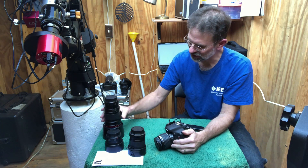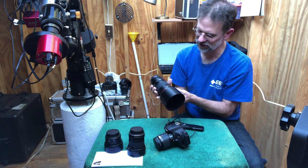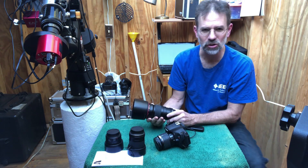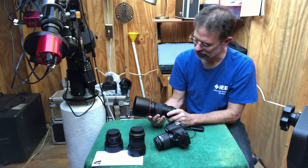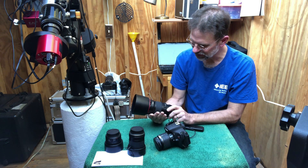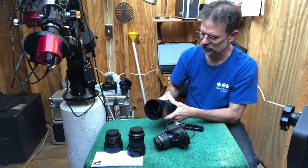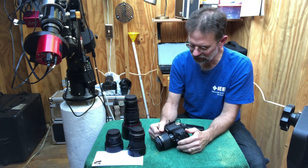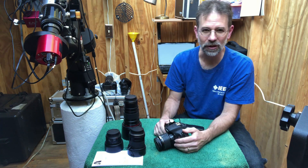My most recent lens was a 200 millimeter fixed lens for Canon. I got it used at B&H Photo — I don't live too far from New York City so I wandered in and they had a used one in great shape. The beauty of this lens is it's f/2.8, so it's a very fast lens and really good for astrophotography. Anyway, that covers the DSLR cameras and lenses.